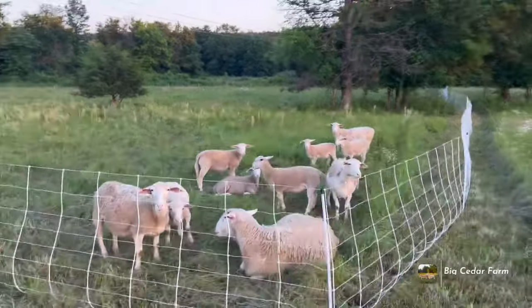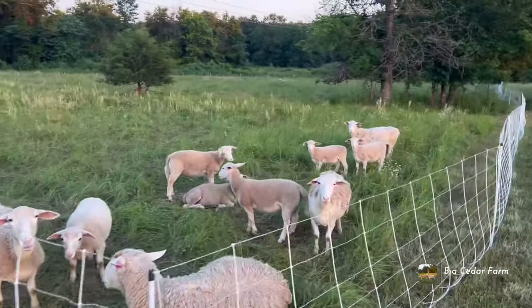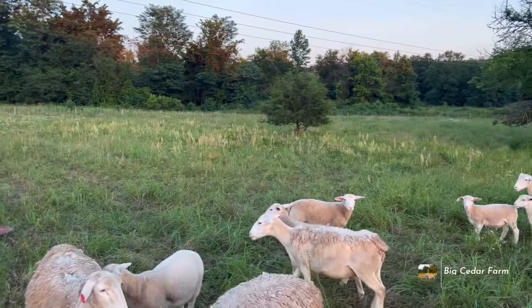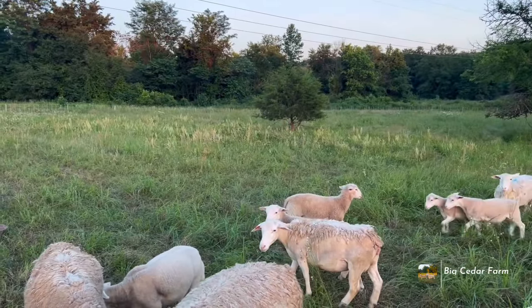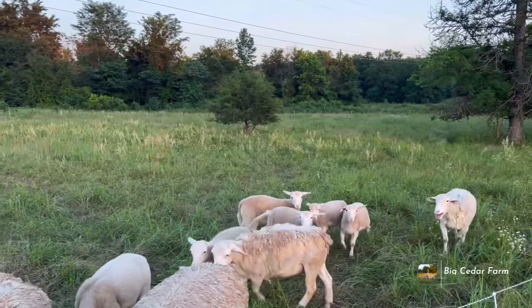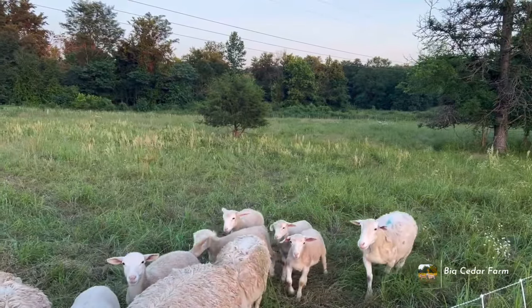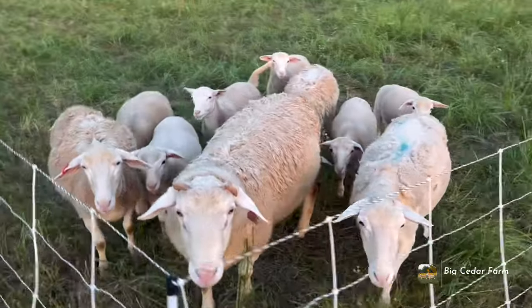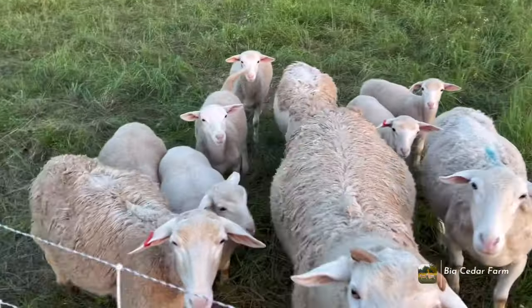Good evening from Big Cedar Farm. Just coming out to check the sheep — we put them in this new grazing paddock here yesterday. Plenty of space; we're kind of doing a low intensity grazing right now, moving twice a week, just coming to check in on them and see how they're growing.